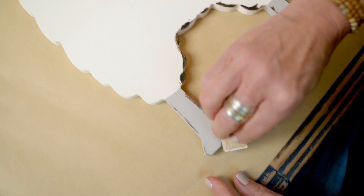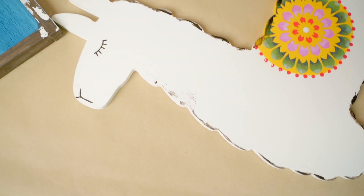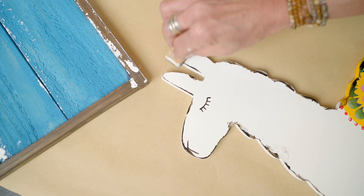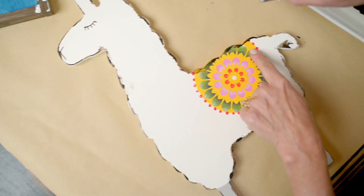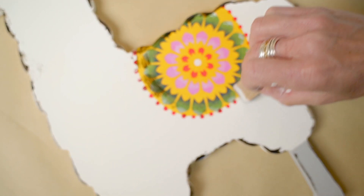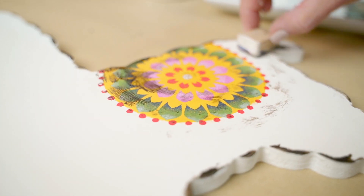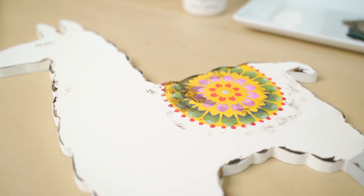You're adding what would normally be chipped paint, just working around those edges — and you cannot mess this up. If you like a heavier distressed look, you just do more of this. If you like a very soft distressed look, you do less. You can also lightly skim over any stenciled area to add a little bit of age and distressing there. It just adds so much character and dimension to your project.